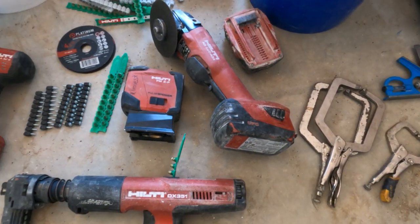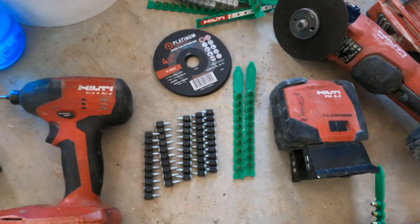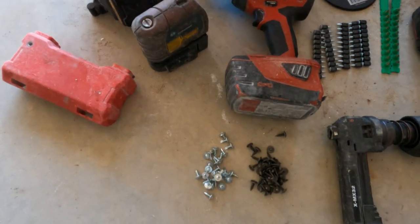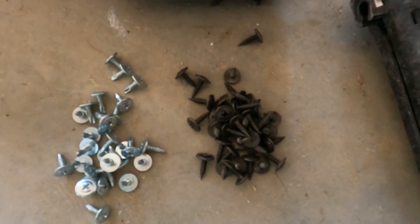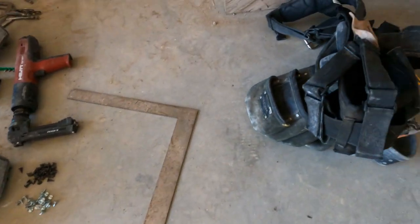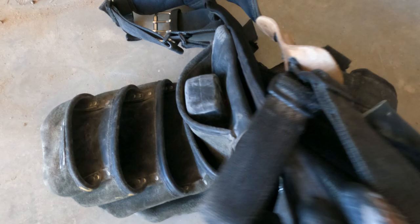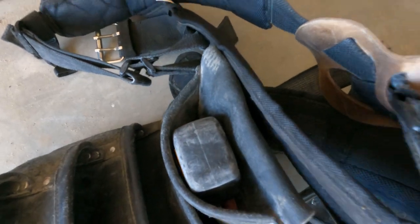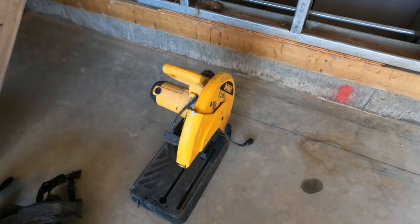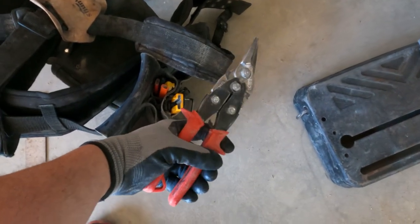Here are the tools you're going to need: clamps, square, some sort of powder-actuated tool — those are the green tabs with the concrete pins for the DX351. It's an impact gun. You've got your wafers, self-tappers and regulars, because I'm using light gauge 8-inch steel stud for this. Your regular pouch with your tools — pencils, markers, tape measure, and your chop saw. I like to cut my steel with a chop saw. And of course you need your red snips for any quick cuts.